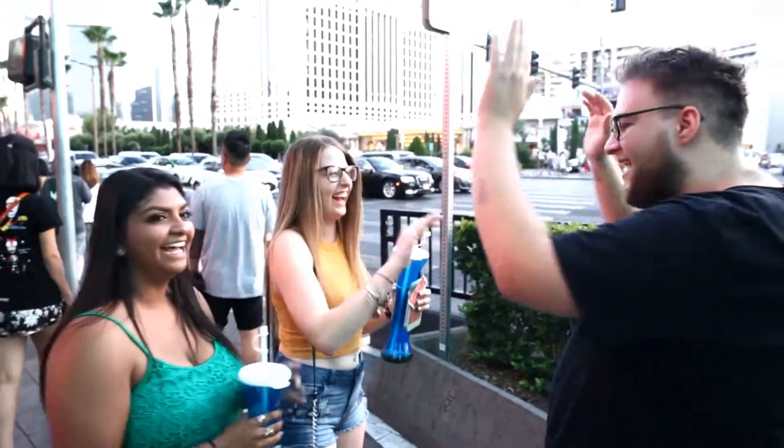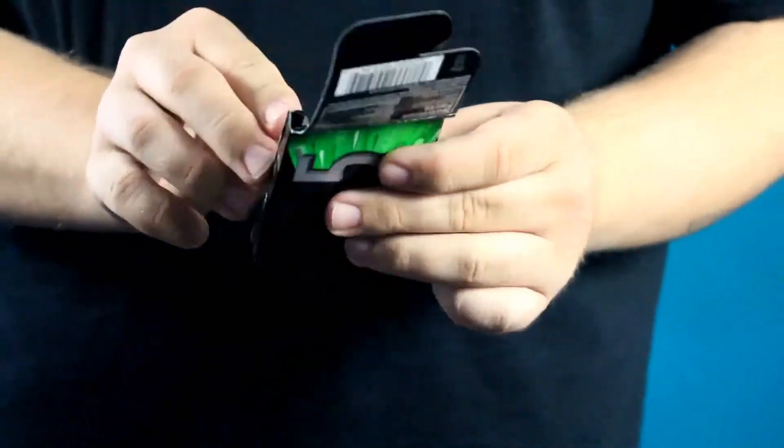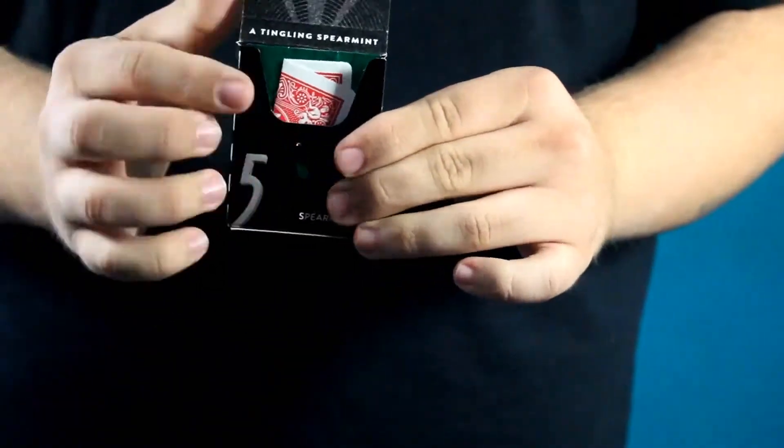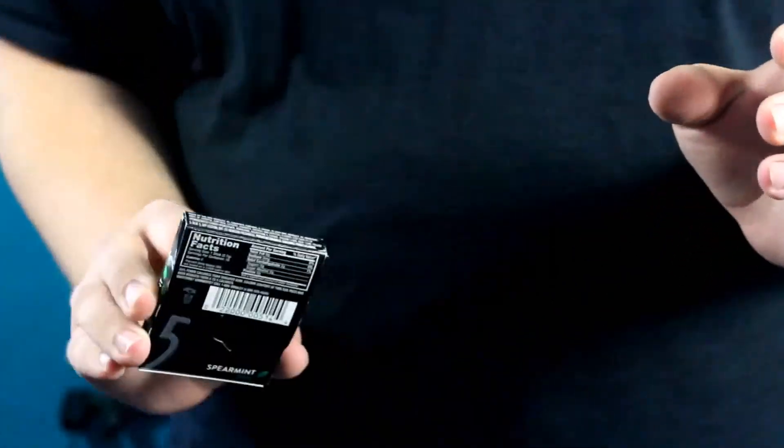High fives all around! We did it. Switch is more of a utility item — you can do countless things with it. You can do an open prediction, vanishes, appearances, and you can even do an illusion where the audience hears the card being shaken inside the pack of gum, and they audibly hear it vanish from the pack and reappear in any location you would like.